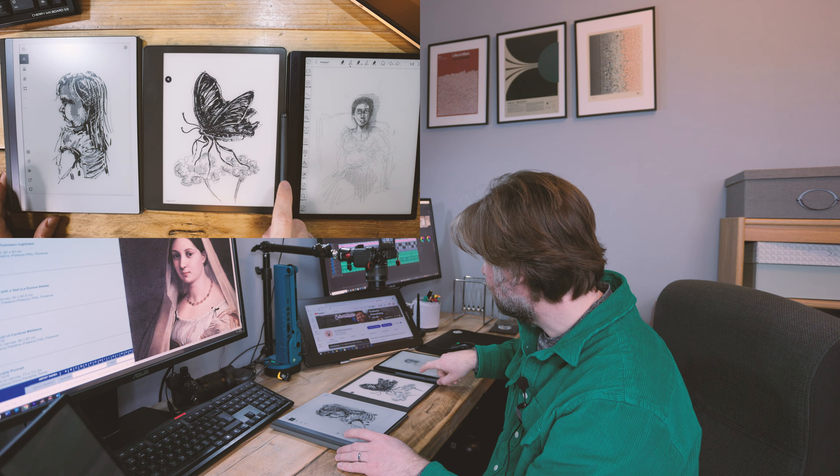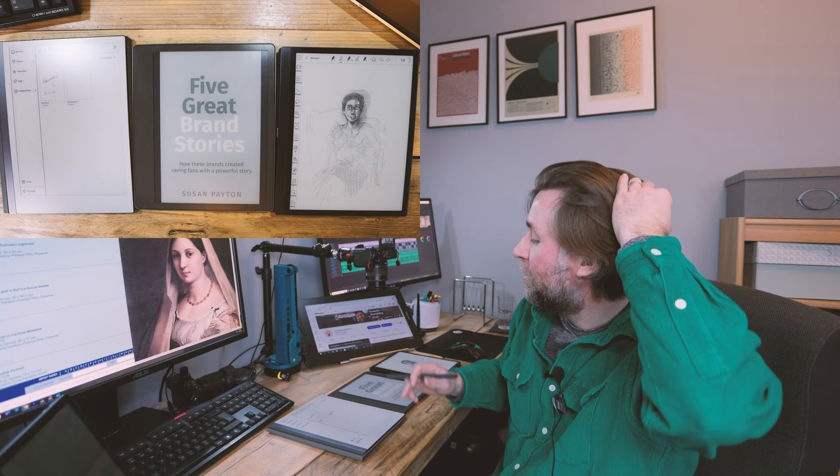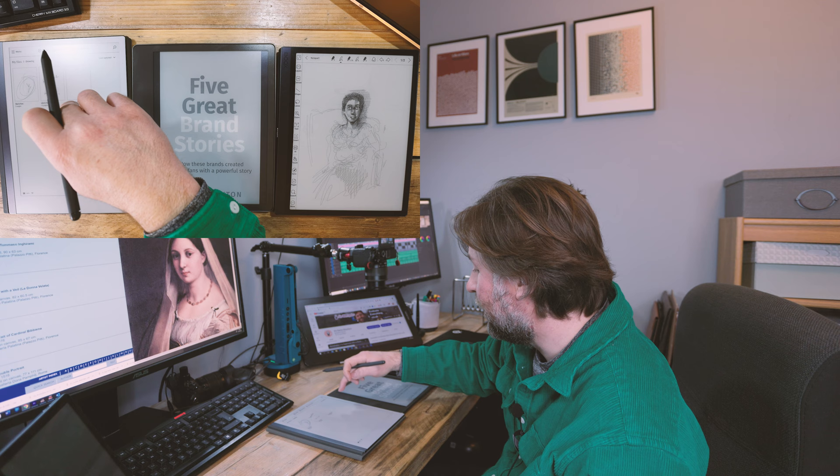Tilt is a really natural way to draw, something I've really loved on the Remarkable. I'm going to draw the same thing on each — a bit of a Raphael — for five minutes each, and tell you what I think is the best option for artists. There are some definite advantages for each. Let's just get into it and as I go I'll share my thoughts.